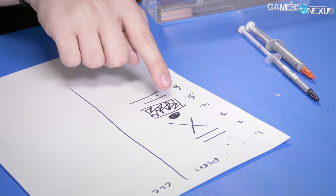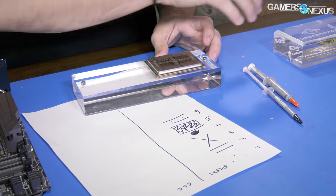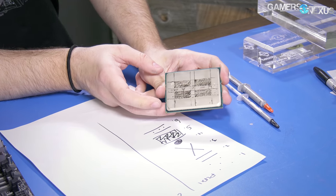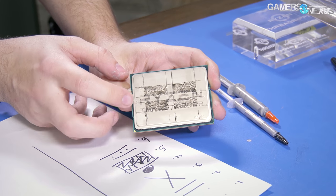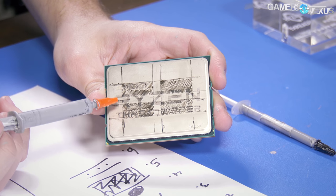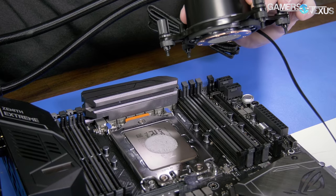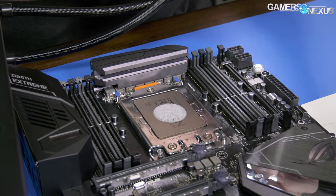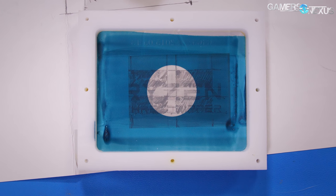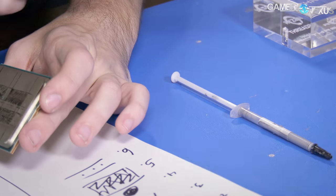We also have the traditional dot, an X, and then just hand spreading across the whole thing. Here is the IHS we drew on with dry erase marker as a reminder of die location — some people found this highly offensive. You've got two active and two inactive dies, and we don't know which ones, so our objective is to cover all of them. Flashing back to footage of the default Asetek thermal paste, it only really covers maybe half of the die area, though the cold plate covers the whole thing.